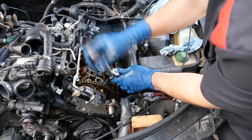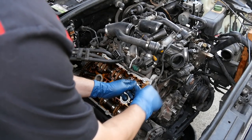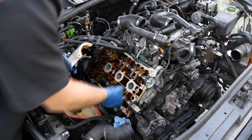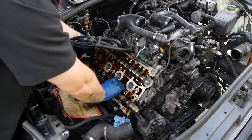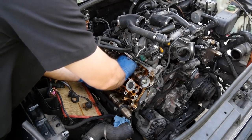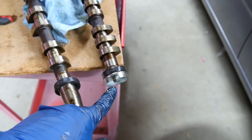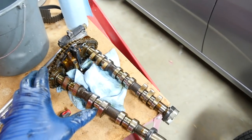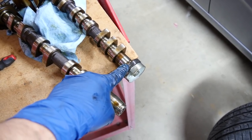Now we'll remove our chain tensioner tool from this side and move it to the driver's side. Next we'll remove our camshaft position sensor on this side and loosen the camshaft bolts going from the outside in. Remove all our caps on this side. This side may take some persuading because on this end some cam lobes are pressing down on our hydraulic lifters, but they'll come out. We'll do the same cleaning process, then put everything back together similar to the driver's side — but this time remember to only put in the seal and not put on this bolt.